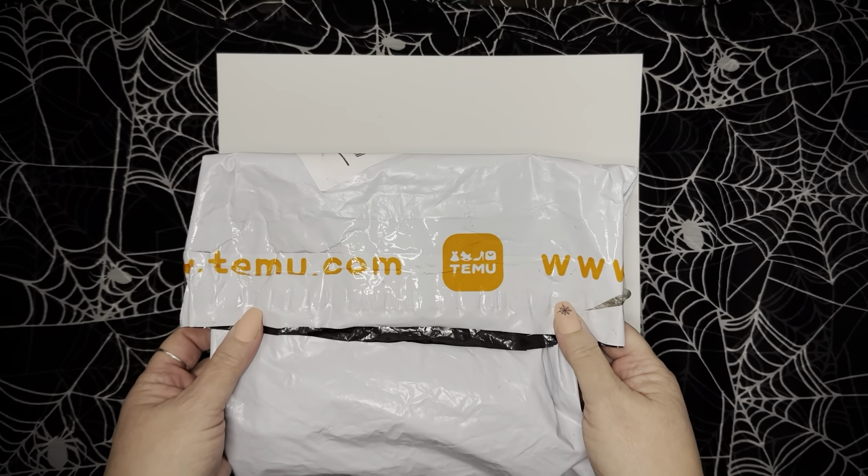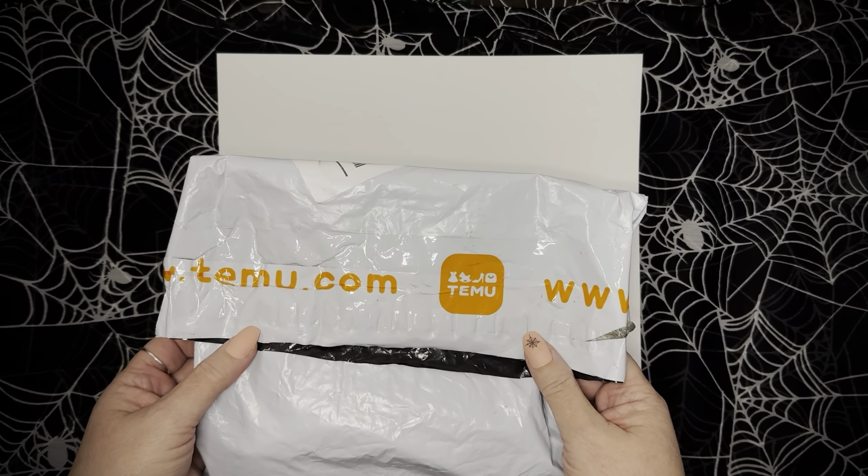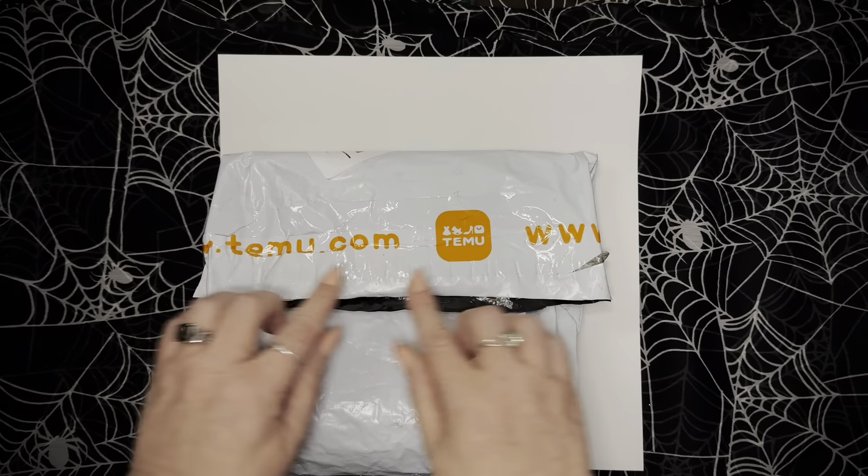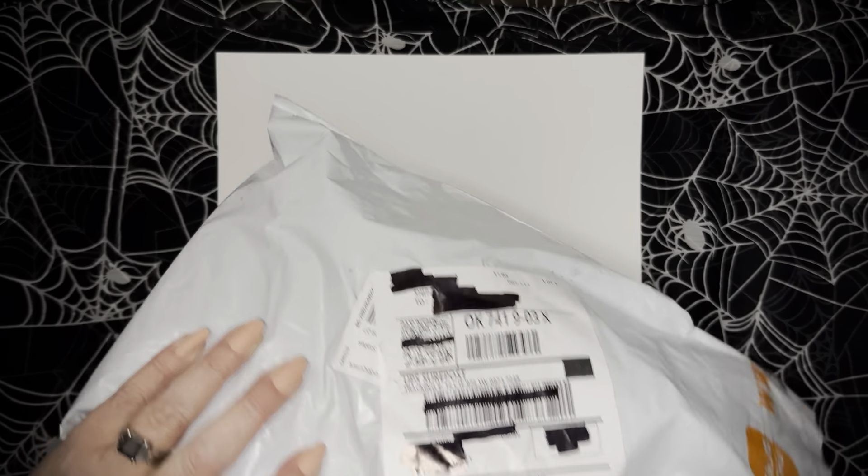I'm with you, Martha — Martha Makes Art. I miss the orange. That's just a white bag with a teeny tiny bit of orange Temu. I can see it on the camera when the mail carrier delivered — when it was the bright orange, it really stood out.